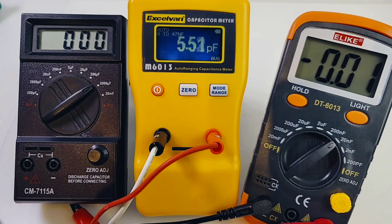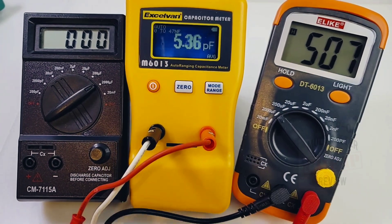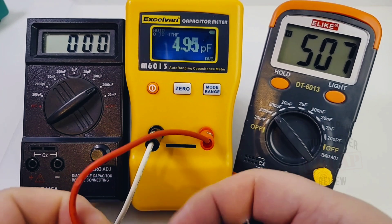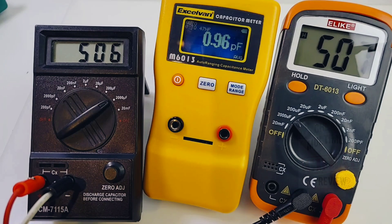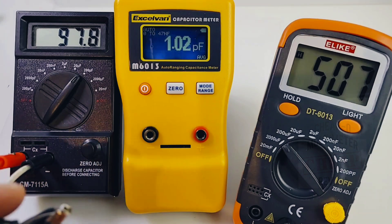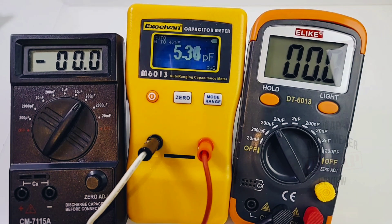First up: a 560 microfarad capacitor. The Elike reads 507 µF. The Excelvan reads 488 µF. The CM 7115A comes in at 505–506 µF — very close to the Elike, neck and neck. Next, a 100 microfarad capacitor: the CM reads about 97–99 µF, the Excelvan reads 93.12 µF, and the Elike reads 97.9 µF. All pretty well in the same ballpark.